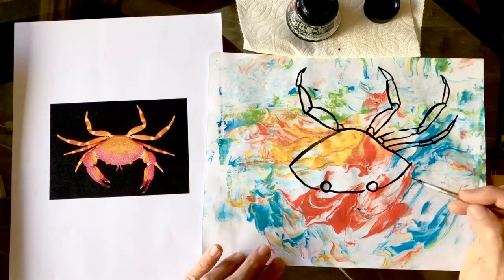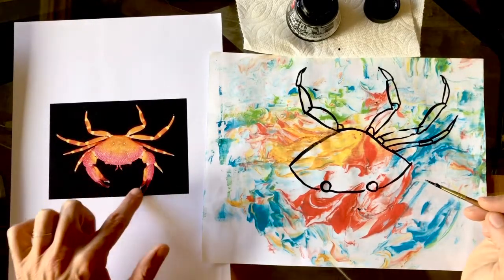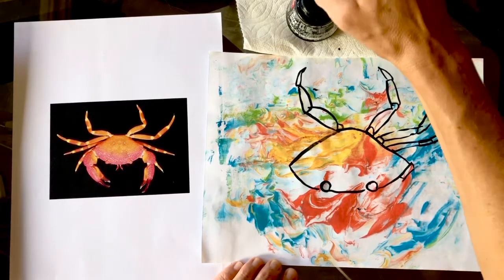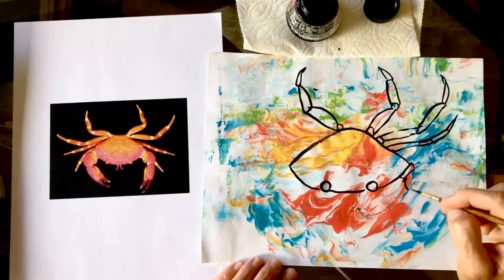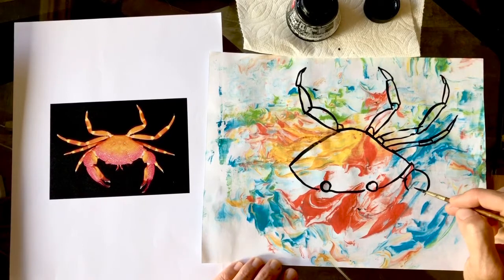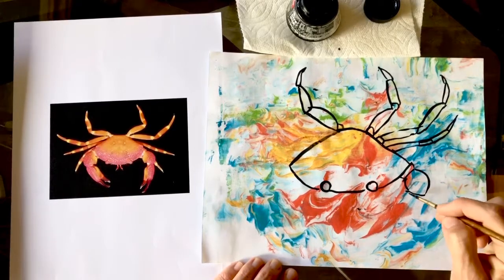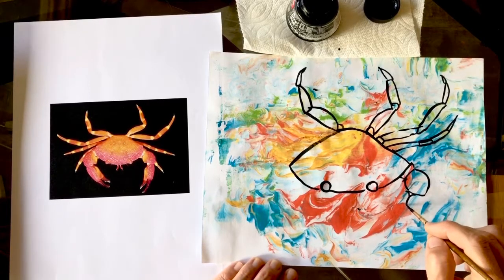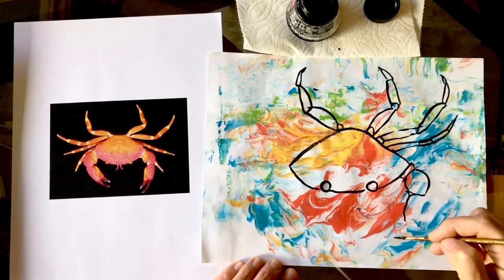Skinny little segments here. I'm gonna do this fat part first because it's in front, and then add that other leg behind it after. Then his grand biceps and awesome hand and claw.